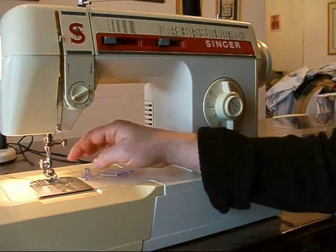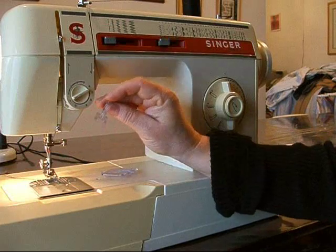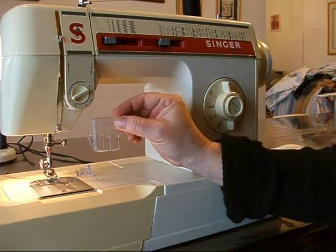To machine sew on a button, you need two attachments: the button sewing foot and a feed plate cover.